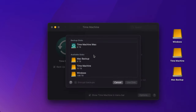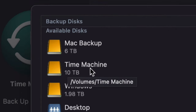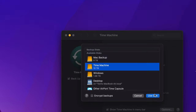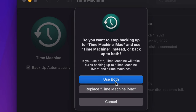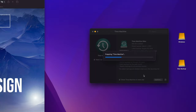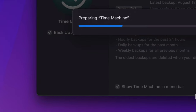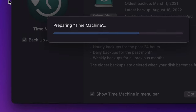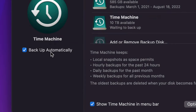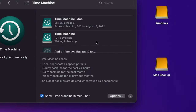Click Use Disk. It's going to prepare your Time Machine. While that's preparing, I want to show you two more settings: check the box to Show Time Machine in Menu Bar, and I also suggest checking Back Up Automatically so it makes backups automatically. You should then be able to see the Time Machine icon in your menu bar.